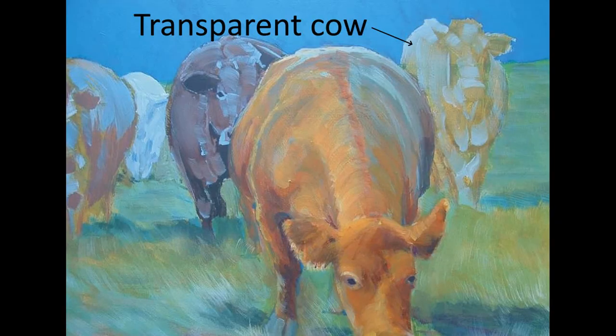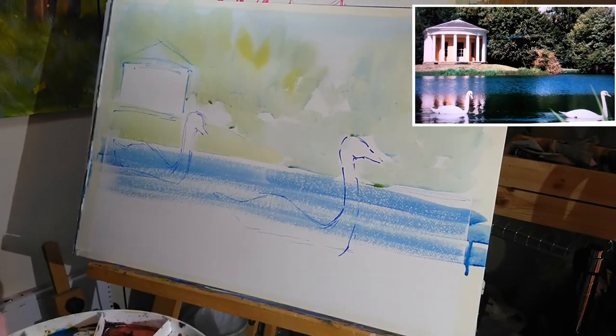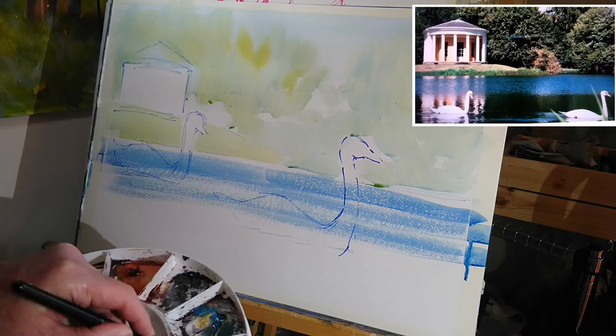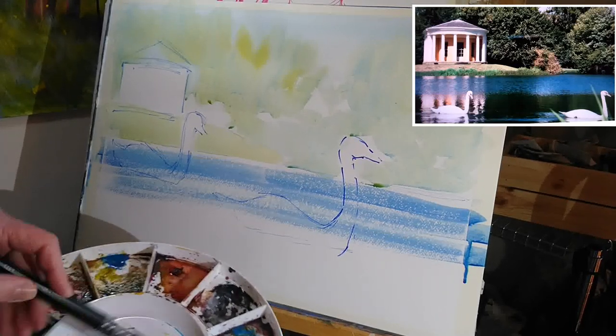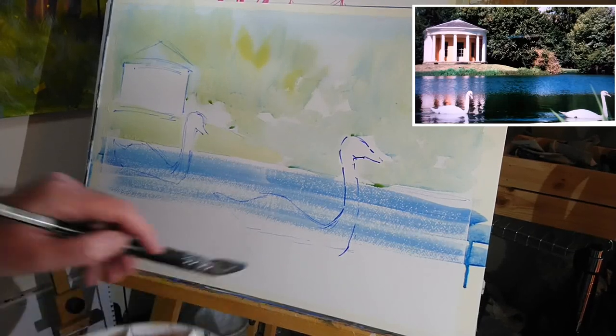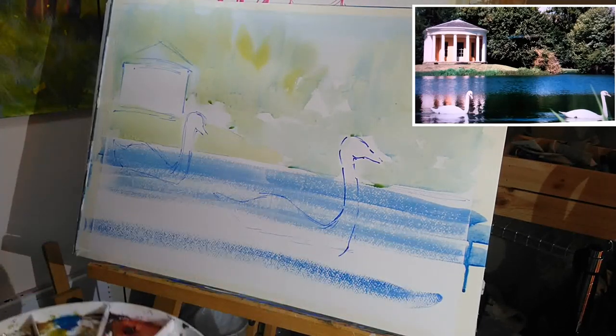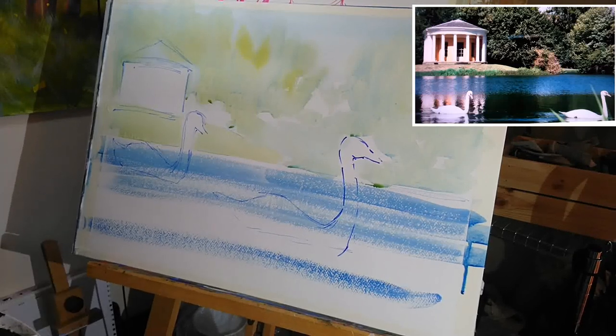The idea is that because the animal's moving, it sort of represents just a passing moment in time. That's my thinking for the moment. And then what I'm going to do is grab some more of that blue, but with more of the ultramarine in, and put another burst down there to give some sparkle on the water.